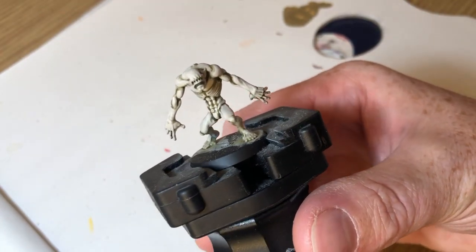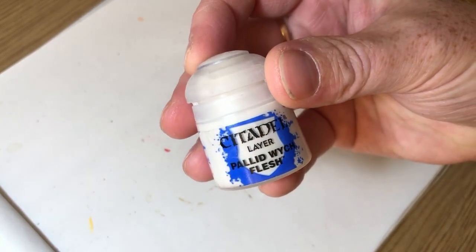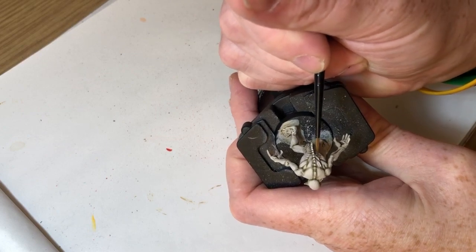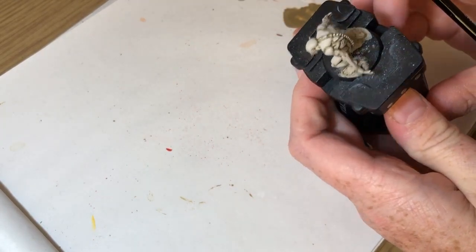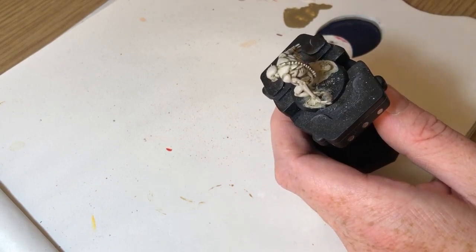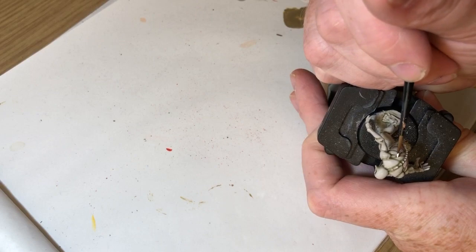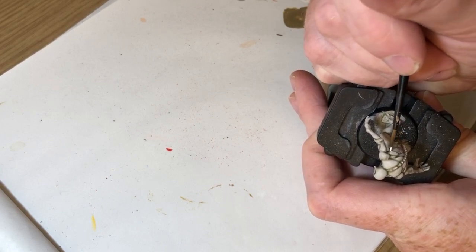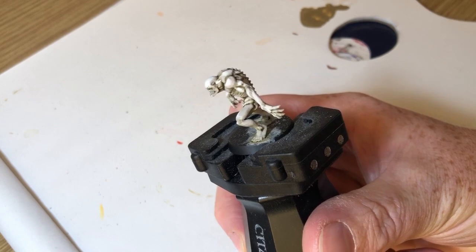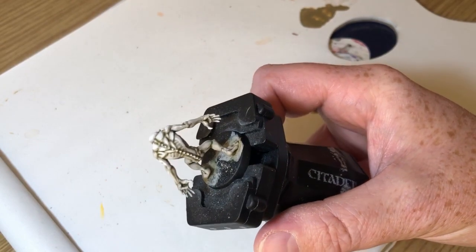I'm going to go one stage further and use pure Pallid Wych Flesh, applying it on the very edges and most raised points of the muscles — the most exposed areas like the top of the head, top of the ears, down the ridges of the spine, and the abs on the front. I'm also using Pallid Wych Flesh to pick out the teeth inside the mouth rather than white, so they're not too stark and look a bit more natural. That's basically a finished miniature.